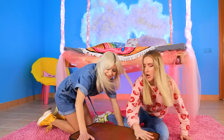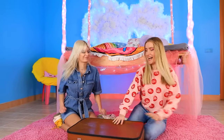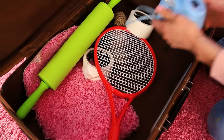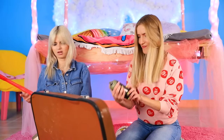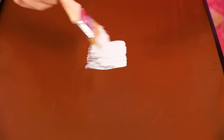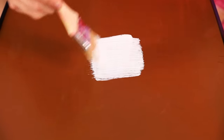An old suitcase — what a find! Let's see what's inside! A camera! I've always wanted to take pictures on film! Don't you think this suitcase isn't just for storing old things? Let's make a vanity table out of it! First we have to get rid of all the extra stuff — it's empty! Let's start painting! The paint's coming out perfect — that's why I love acrylic!